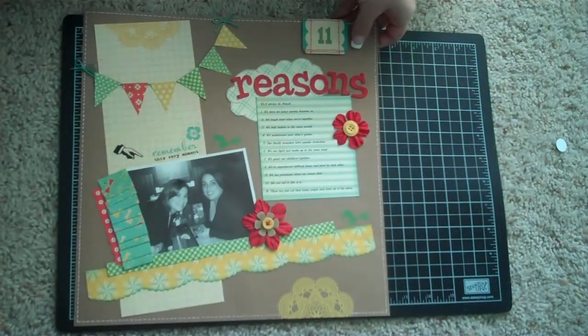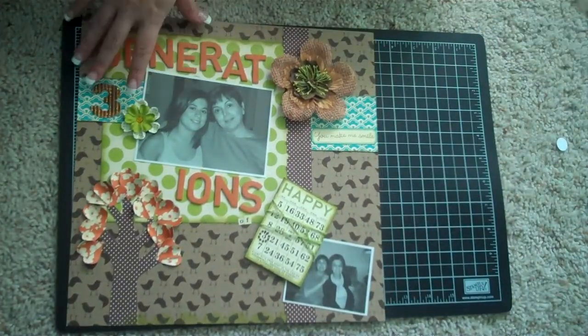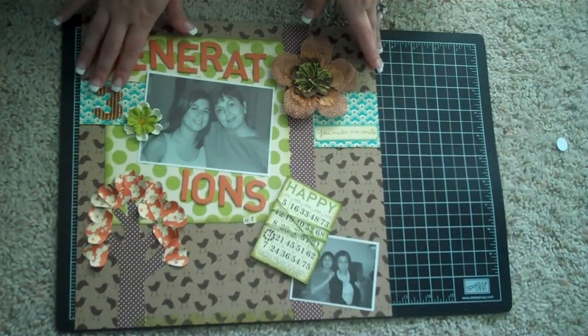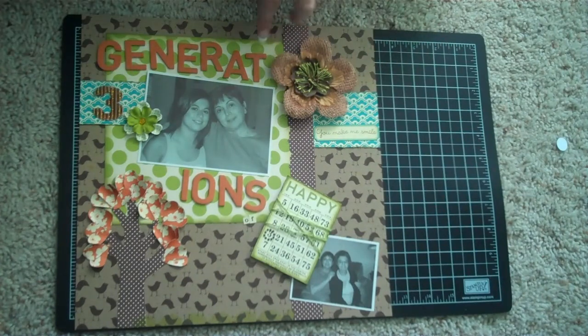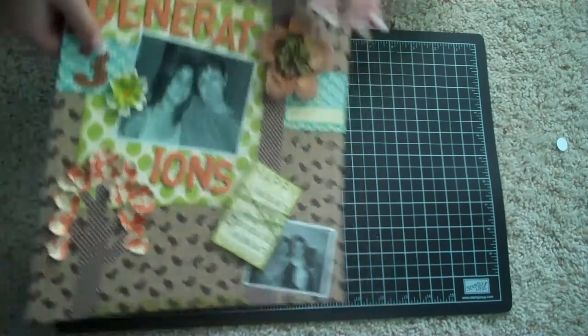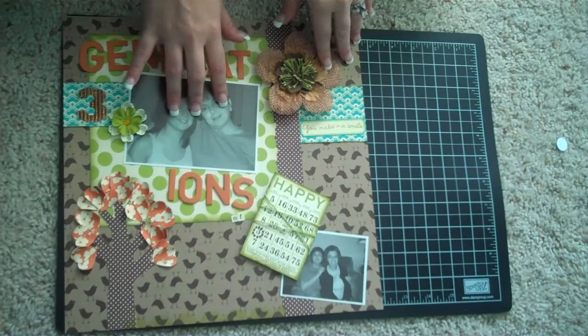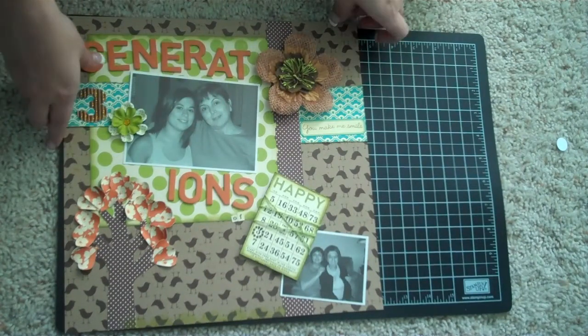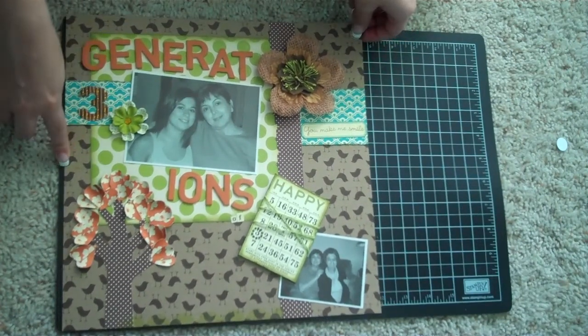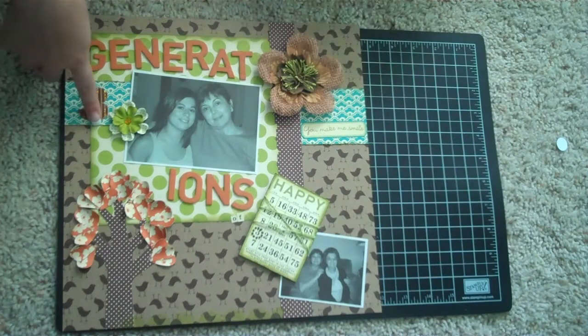So that's that layout. Then I made this layout — I was on a craft kick, not really sure why, but I made this layout and I like the way it turned out. This background paper is from Jelly Bean Soup — I don't know what collection, and I think I cut off the name. The rest of the papers are from the Fly a Kite collection by October Afternoon.